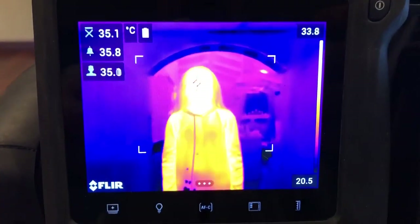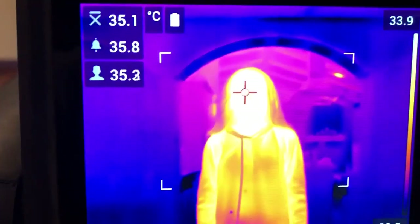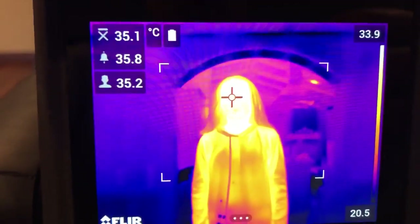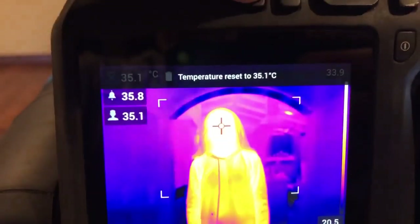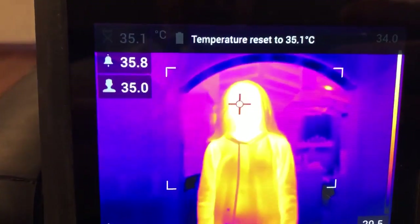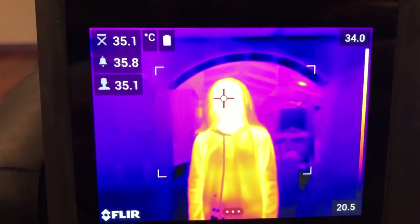I want to do a quick video this morning showing screening mode on a T540. My daughter Mia is here in the field of view — she's two meters away from the camera and she's feeling good today. Let's use her to set the set point. I'm going to press and hold the P button, and the maximum temperature on her face is 35.1 degrees C.